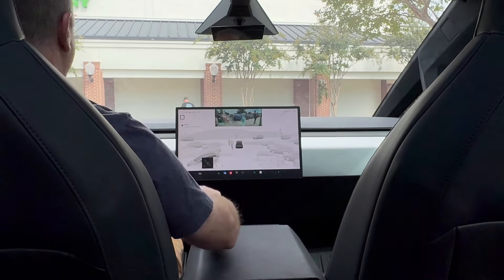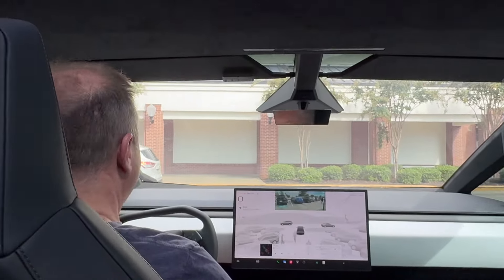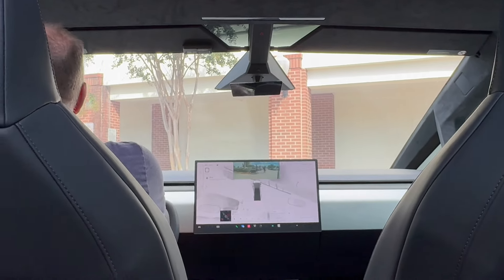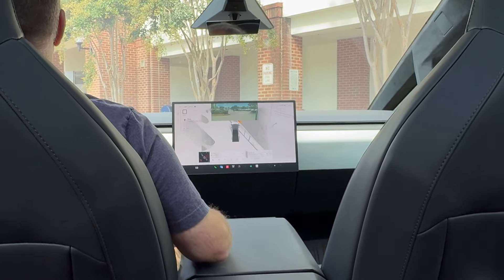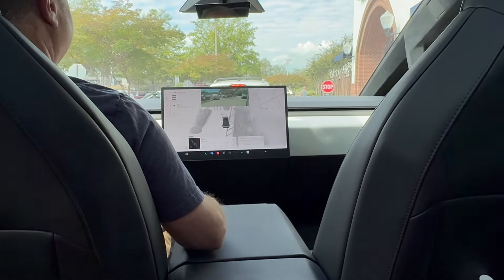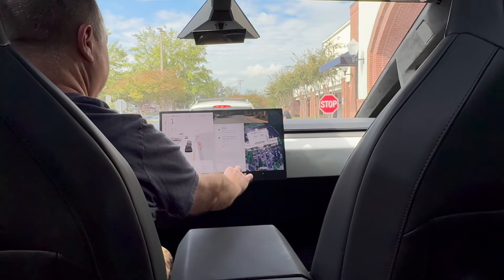There's a car waiting on us, so I think FSD is going to let them go first. Now we should be able to go — there it is, taking the opportunity and going. For some reason it went straight towards the curb at the right of the grocery store, as if I don't know what it was doing there. It usually just comes here to this stop sign and stops, then proceeds forward. Let me set this back to my home address.